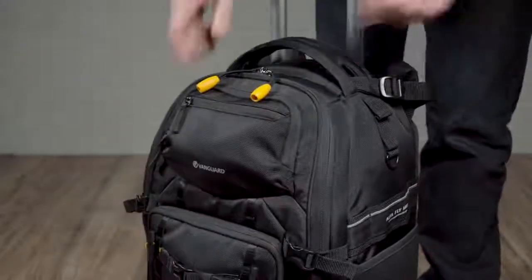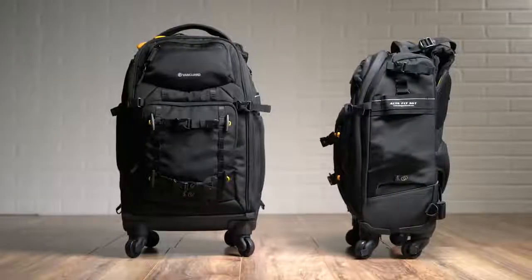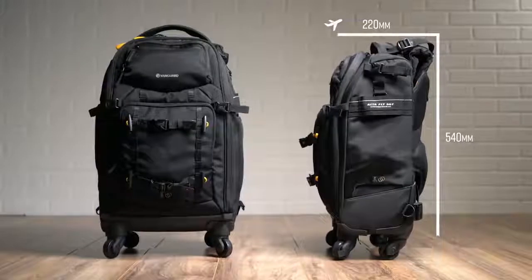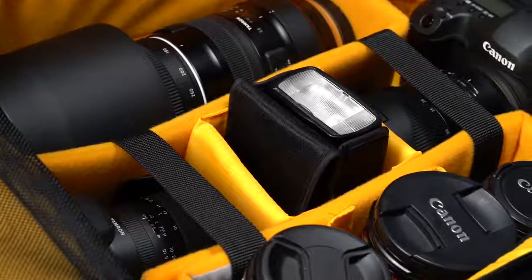Essentially, these bags function as rolling studios with a strategic cutaway at the top, allowing fast access to your gear. Specifically, the 55T is airline carry-on compliant. Both bags are super lightweight and both provide ultimate protection for your expensive gear.